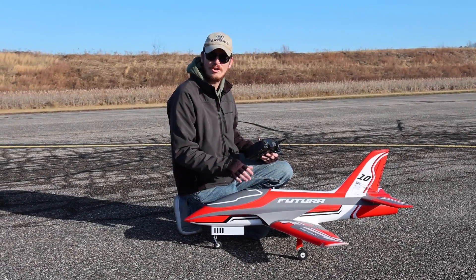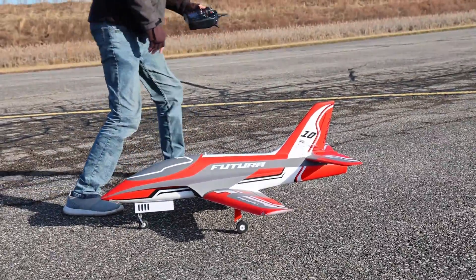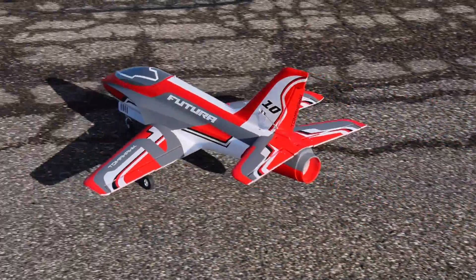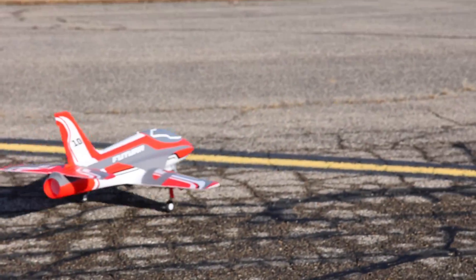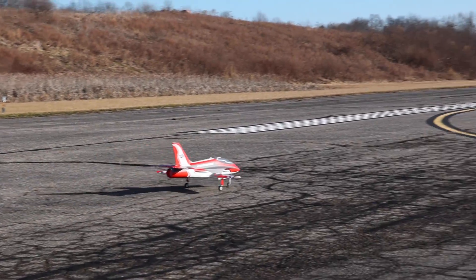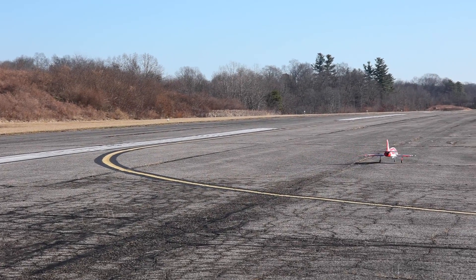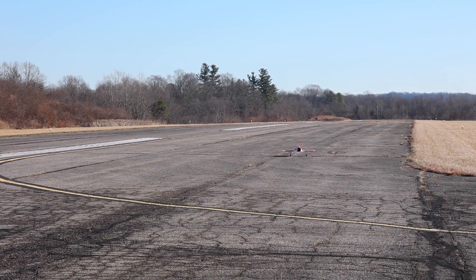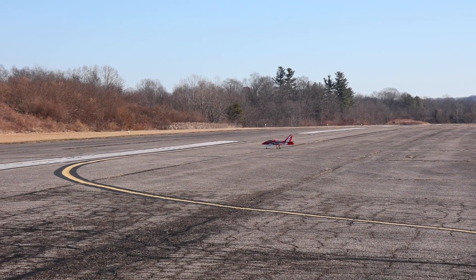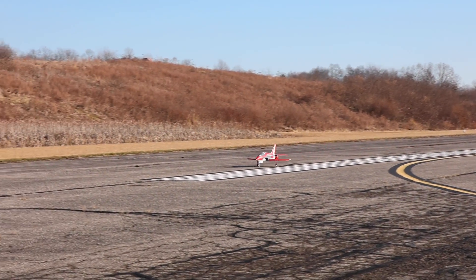Brand new fresh charged battery — there we go, we're ready to fly. As much as I like having flight stabilization, this is a jet that I want to thoroughly enjoy, and so I think I'm going to attempt this entire flight without any of that flight stabilization on. That's my goal — to fly this jet quite a bit this year. It's very helpful but not something that you want to rely on.